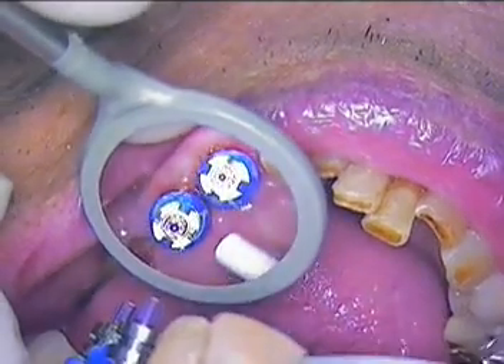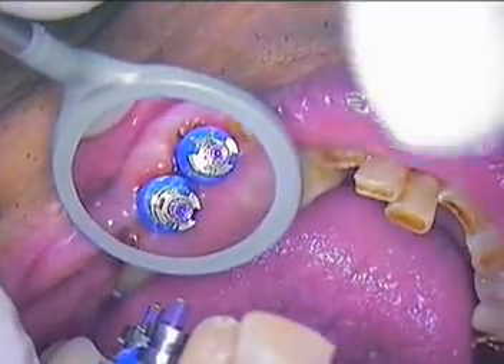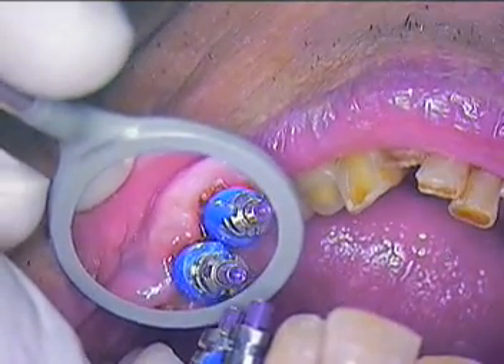We'll get the moisture out of there. I'm going to suction a little bit around each one of them so we get a little more of a pristine replica of the crestal tissue.